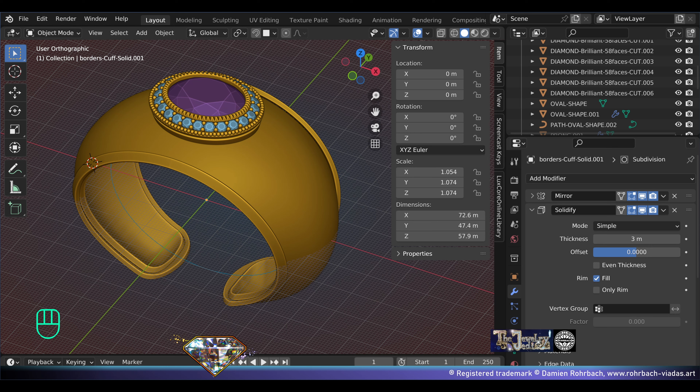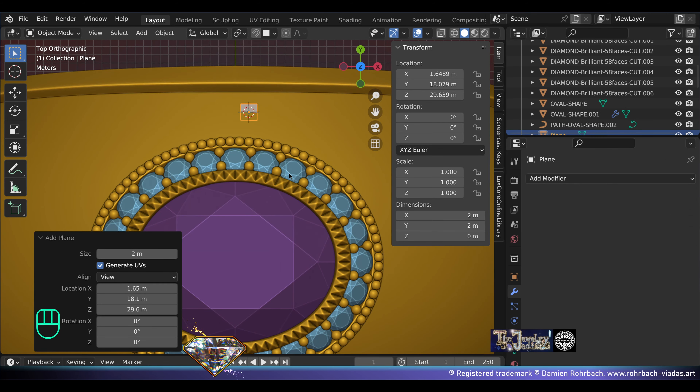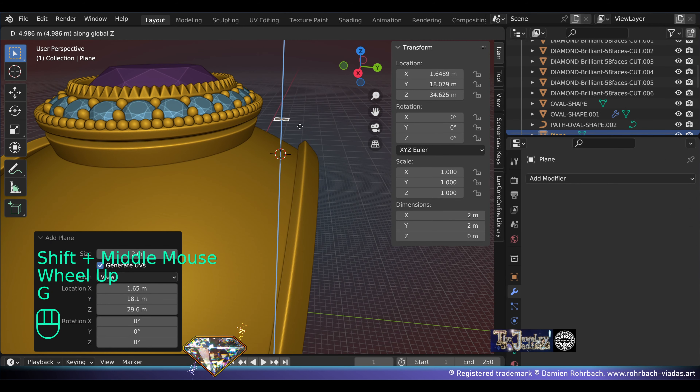This looks fantastic but we have a couple of problems. This cuff is going to be way too heavy anyway — it's big, but don't exaggerate on the weight. We also want some decorations on the cuff, and what a better way than making amazing cuts with amazing shapes.